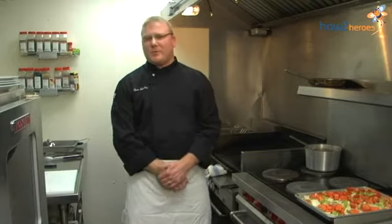Hi, my name is Ryan LaRock with Dole & Bailey, and today I'm going to show you a very traditional braised short rib with a red wine reduction.